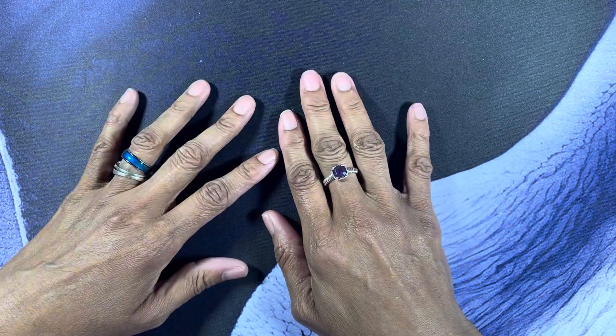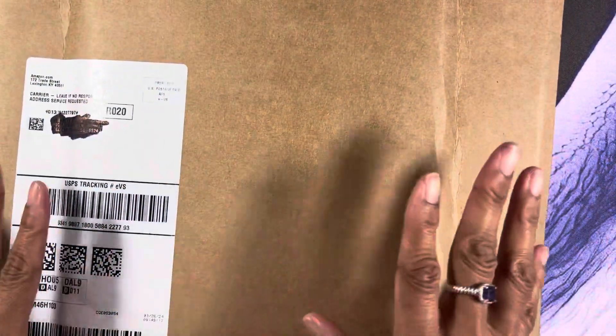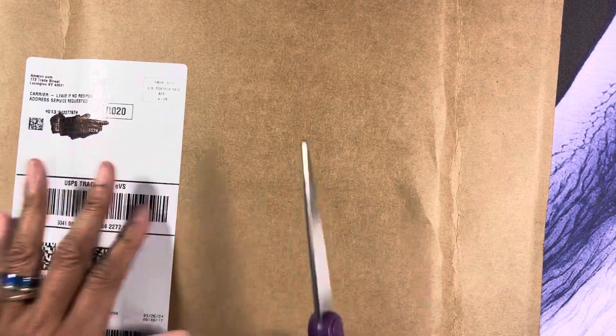I want to do a quick run-through of this book. I finally received it off of Amazon — I was on the waiting list for this book — and I don't want to take too much of your time, so let me go ahead and get this book open and do a quick flip-through.